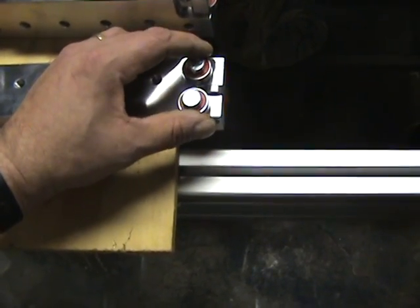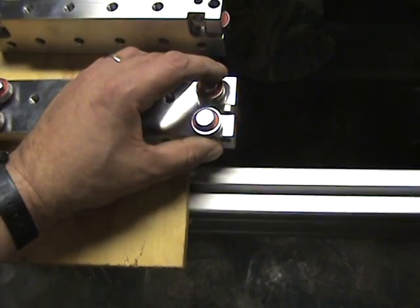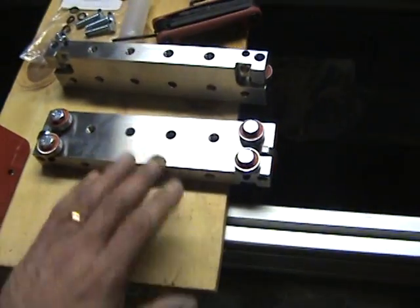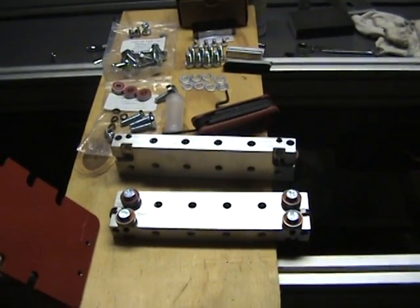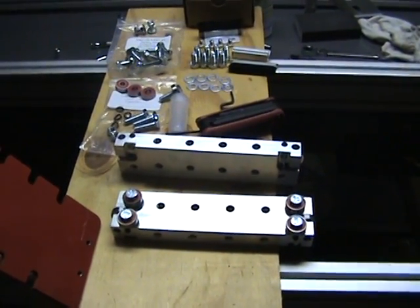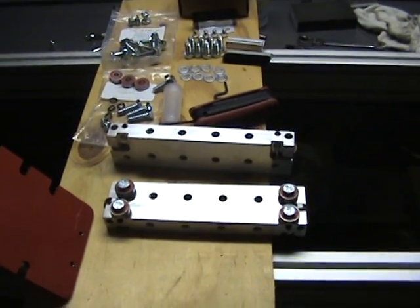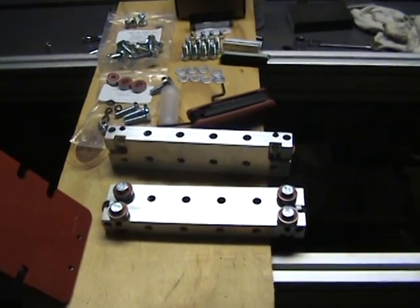So just be careful with that whenever you do your assembly. At this point I'm going to go ahead and finish putting on the other gantry riser, and then we'll work on getting the Y-axis extrusion crossmember put on and take it from there. Thanks for watching.